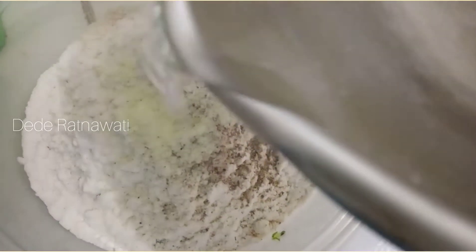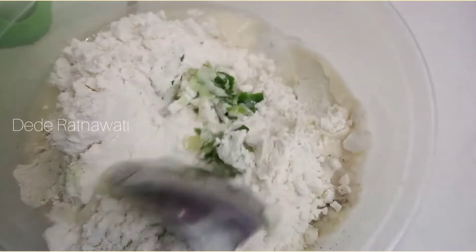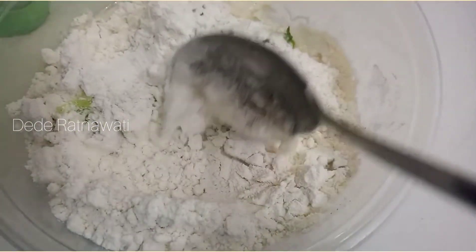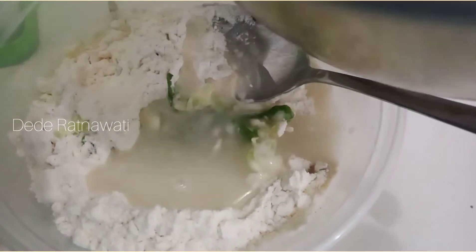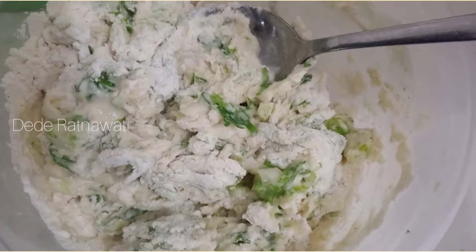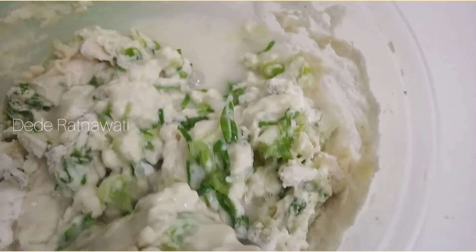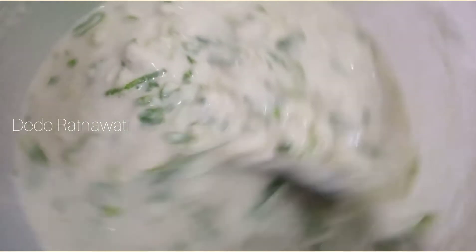Setelah itu kita tambahkan air sedikit-sedikit ya. Kita aduk sampai merata. Tambahkan lagi airnya kalau dirasa belum cukup, aduk lagi. Pokoknya sampai kita dapat tekstur adonan yang pas ya. Tambahkan air, aduk, sampai dapat tekstur yang pas.